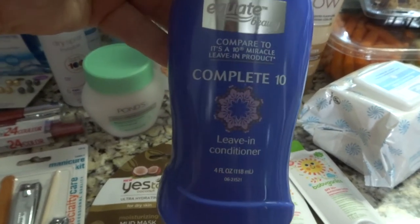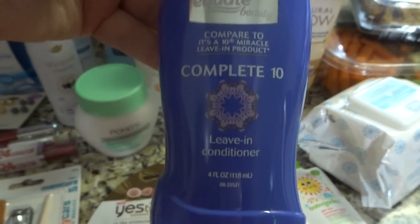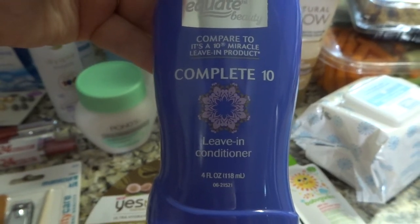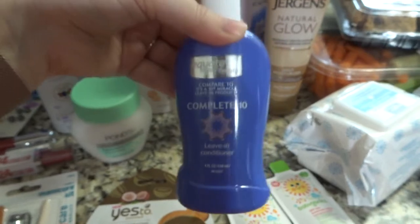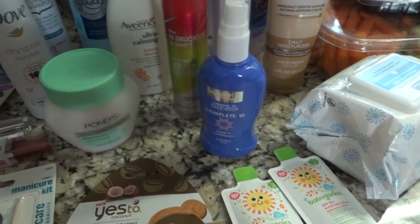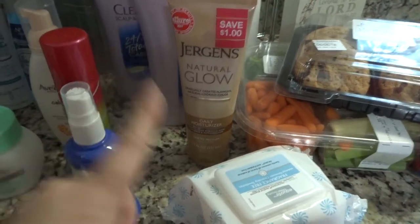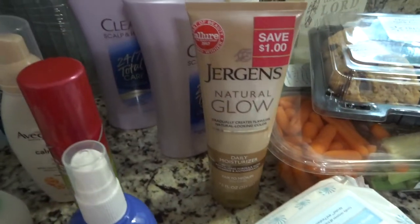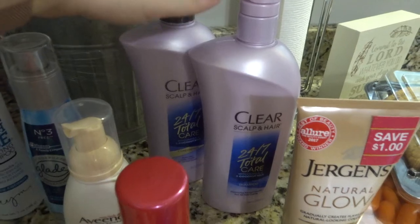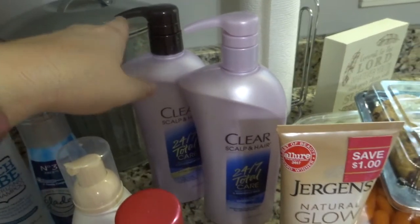This was the Equate brand supposed to be comparable to Miracle 10, which I use on my hair every single day but is quite pricey — about $20 for a bottle this size. This was half the price and the ingredients seemed almost the same. I'm also going to try this Natural Glow self-tanner — I've never tried it but I want a little tan. I also grabbed some shampoo and conditioner — I go back and forth between this and Aussie, but this one has always done me good.